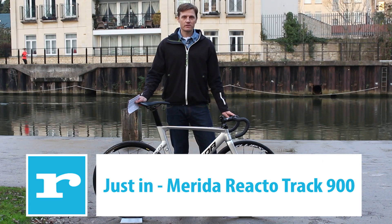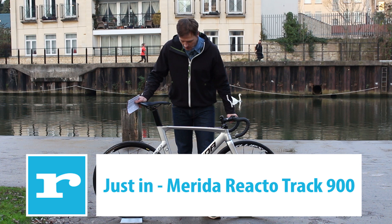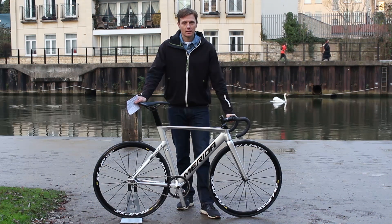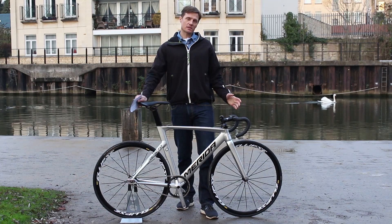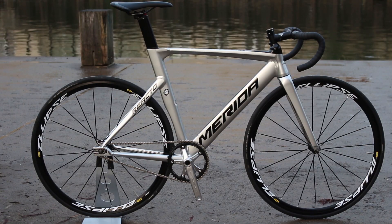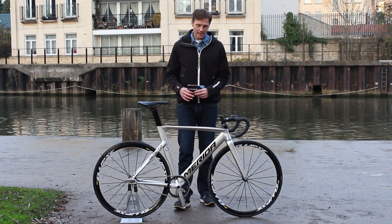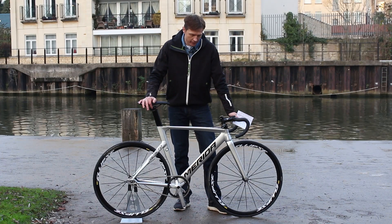The latest bike to arrive here at Road CC for testing is this. It's quite a specialist one — it's the Merida Reacto Track 900. This is a £1,500 track bike built around a 6066 triple-butted aluminium frame. Although it's made from aluminium, in terms of tube profiles this is very similar to Merida's Reacto aero road bikes.